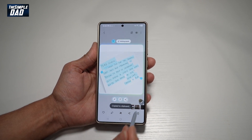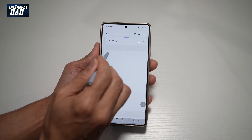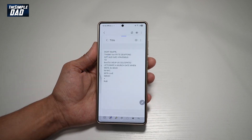Now go ahead and copy this. Next, go ahead and open up the Air Command. Tap on Notes. Go ahead and long press on it and then tap on Paste. This will now paste all the text which you have copied from that image.